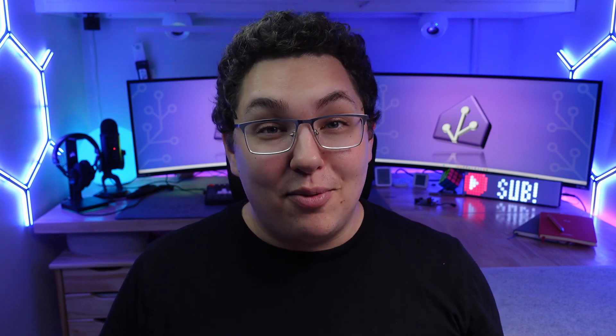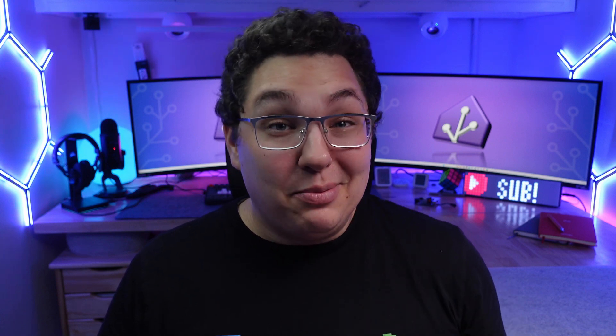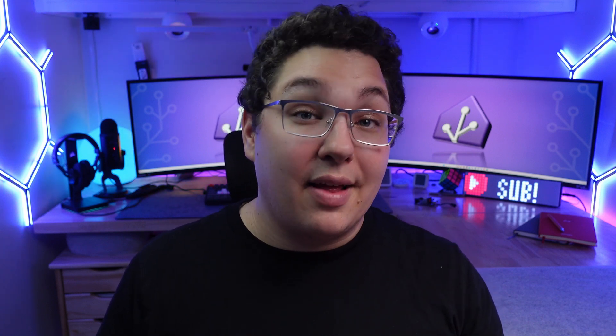Thanks for sticking around — that's pretty much it for this comparison. Do me a favor and hit the like button if you liked this video. Don't forget I have part two of this comparison where I feature a bunch of advanced controllers — hit subscribe and get the bell on so you'll be notified when that one comes out. Let me know in the comments what you think of these controllers and if there are any that I missed.